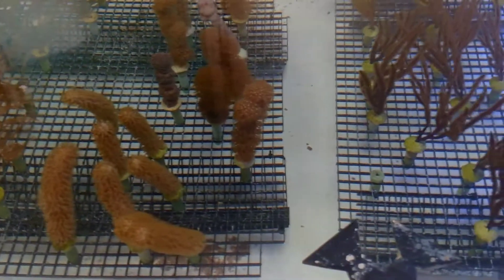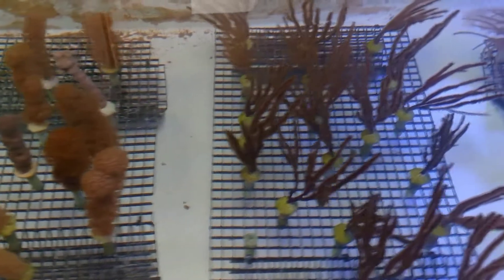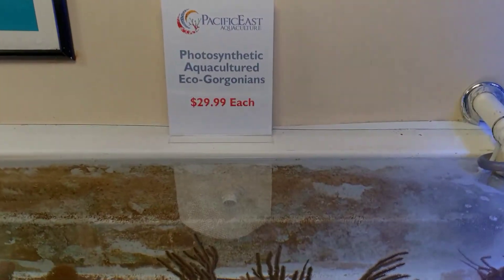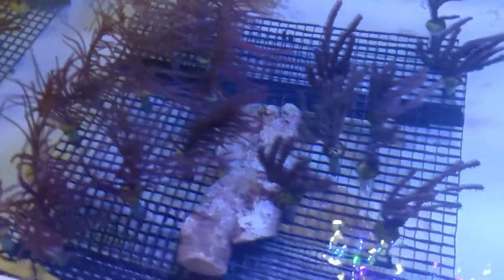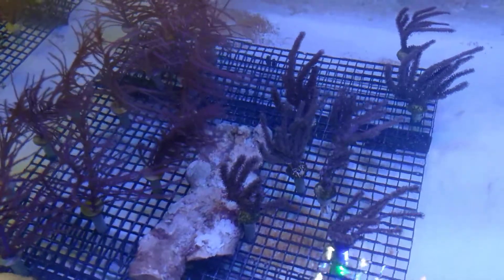These are on our website, pacificeastaquaculture.com, under the photosynthetic eco-gorgonian page. Check them out today — maybe add a few of these to your reef tank. You'll be surprised how they really change the dimension of the tank. Thanks again, we'll talk to you later.